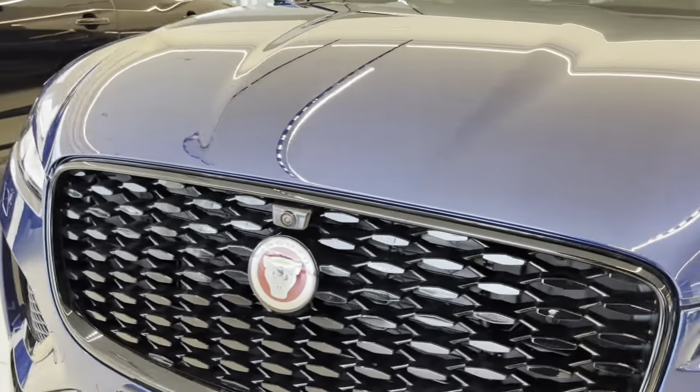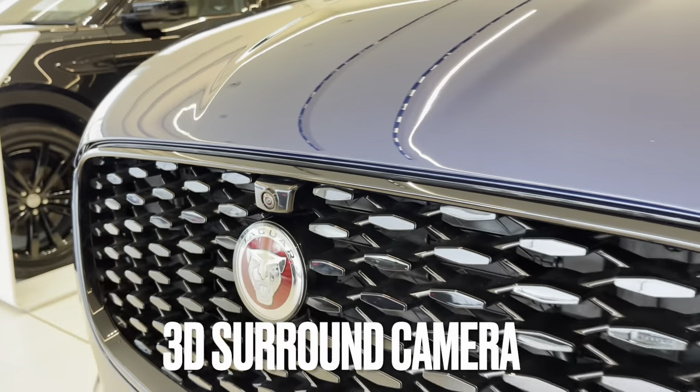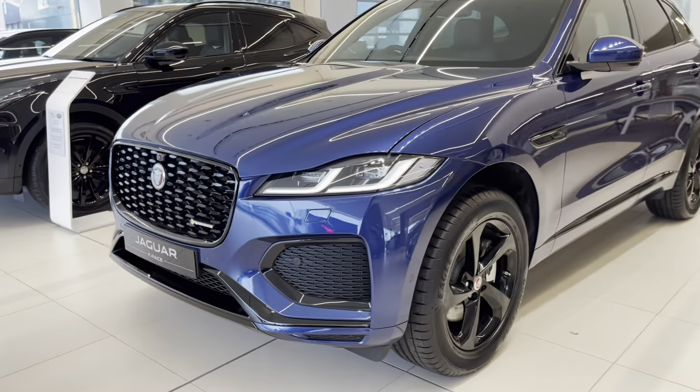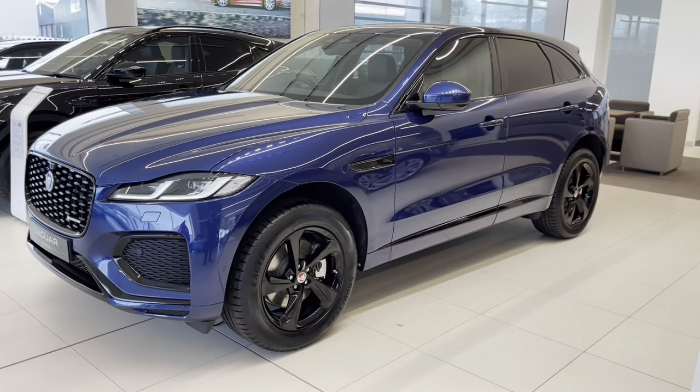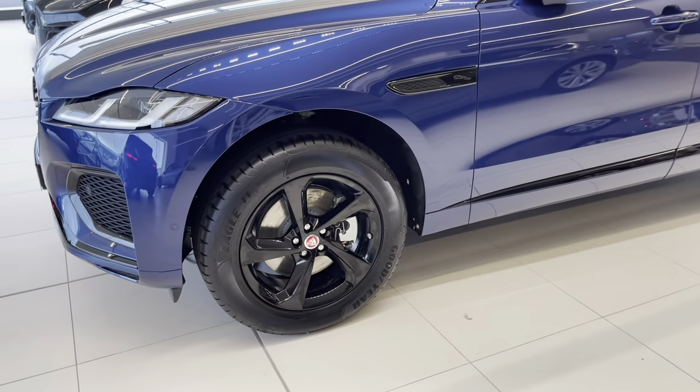You'll also note it's got a little camera at the front, and that's because it comes as standard with the 3D surround camera on the new Pivi Pro infotainment system — check the other video out on the channel if you haven't already. The R-Dynamic S now comes with these 19-inch gloss black alloy wheels as standard.